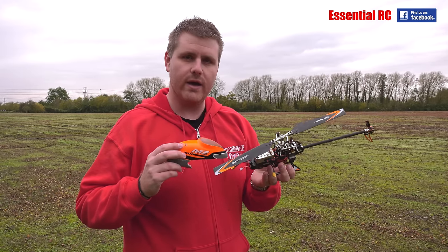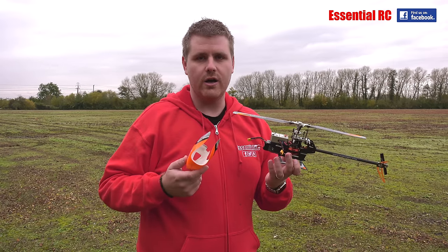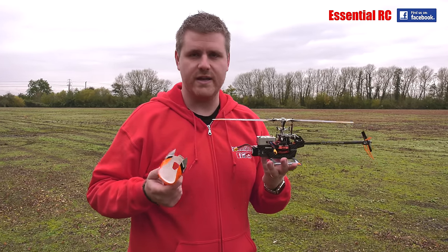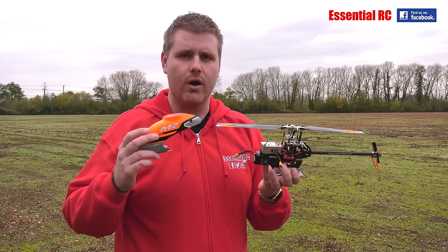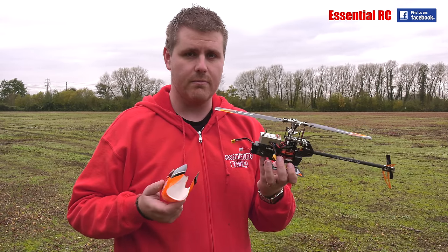On their website you get all of the instructions on how to set it up. It tells you all of your pitch curves, your throttle curves, exponential settings if you want to use that sort of stuff. Everything is on their website or in the manual, so you can set it up pretty quickly.